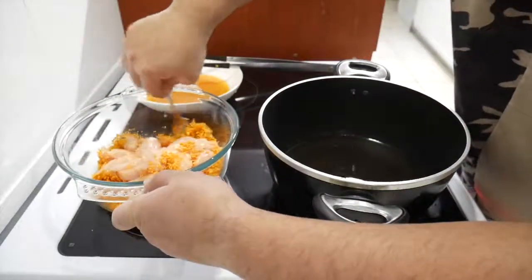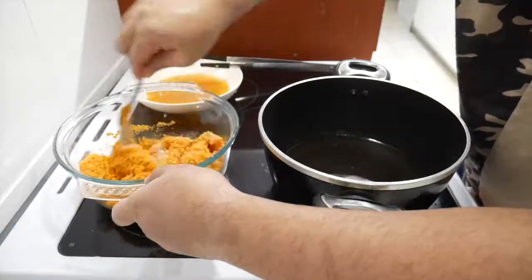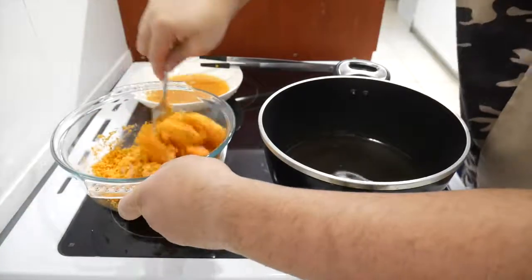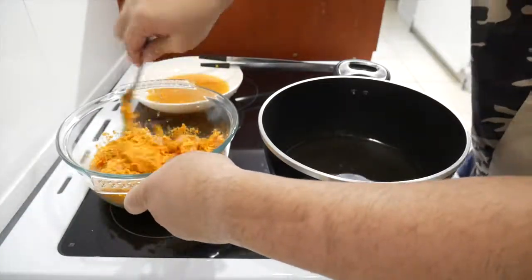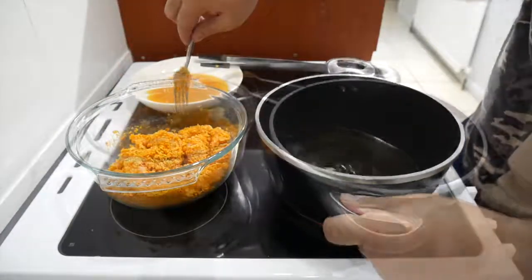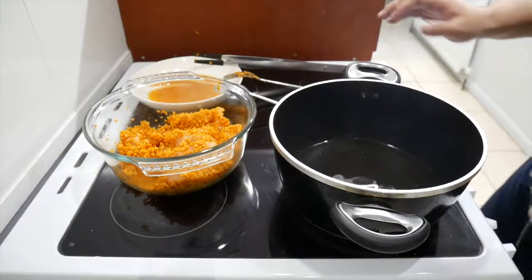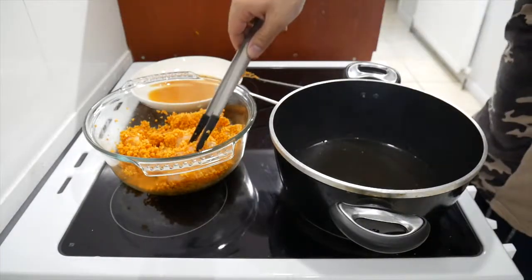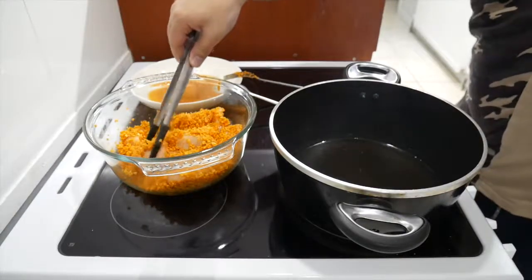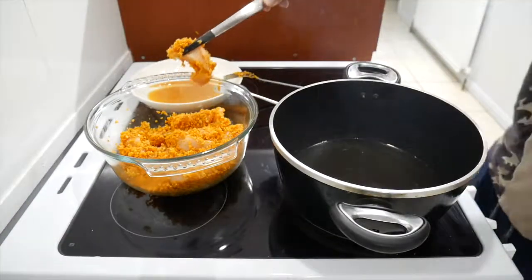Mix it all up, make sure all bits are covered everywhere. The Doritos may not be enough but it is what it is — make the best of what you've got. Oil is ready, chips are also ready, so I'm just going to turn off the oven, leave that to be, and we are going to dip our chicken in the oil. About five minutes, guys.